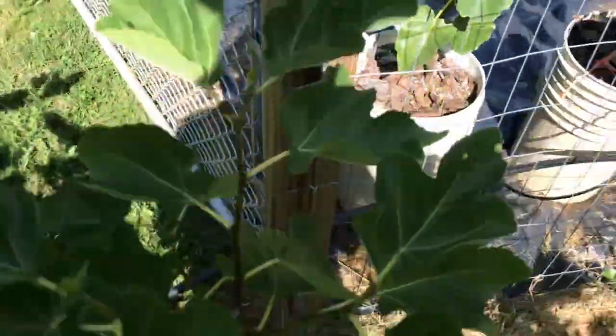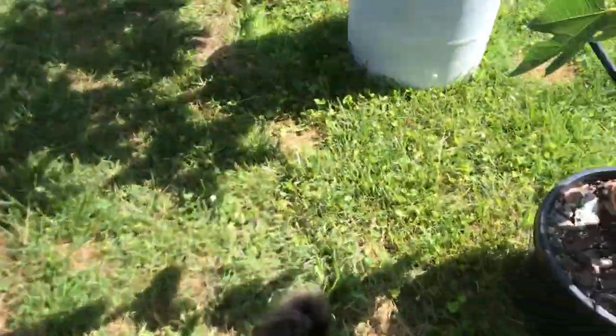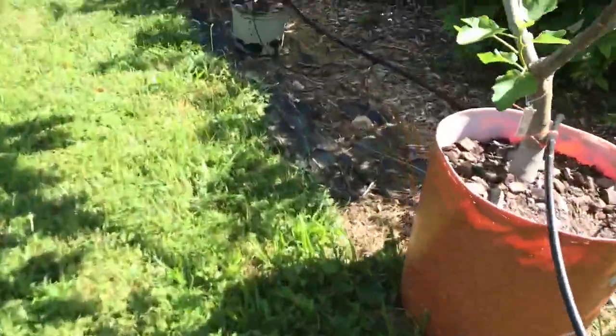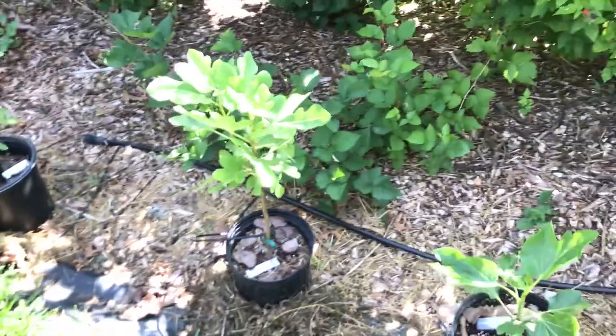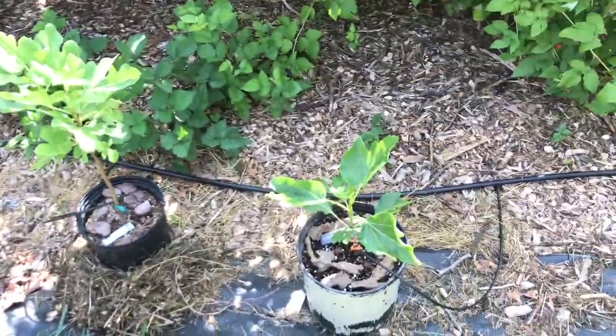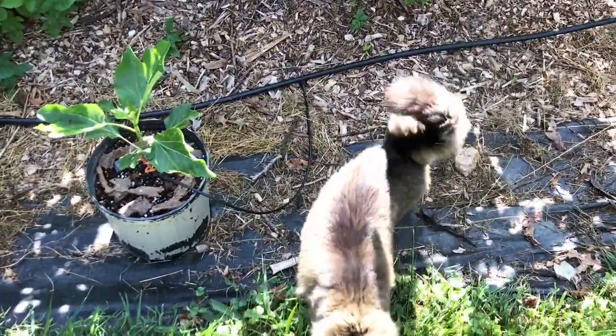This is an Italian fig by the name of Frank Salerno — it didn't put on figs as quickly as I would hope but it's got a few. Let me go over here to a few smaller figs, some of which will go in the ground next year.